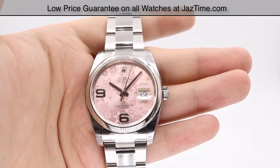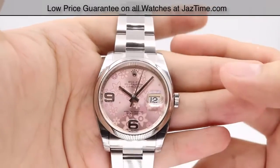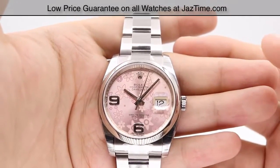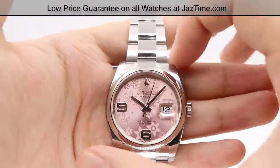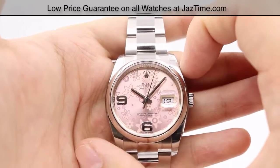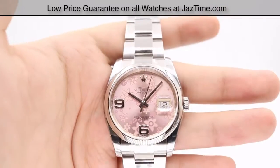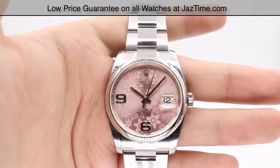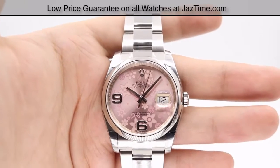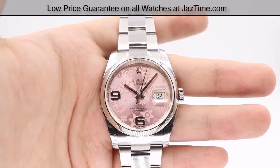Moving on to the bezel — as you can see, it's a nice dome bezel with a high polish, which adds more shine to the watch. Moving on to the case size, we have a 36-millimeter case diameter. It's made out of 904L steel, which is Rolex's in-house made steel. It has a little more shine, a little more durability, and extra corrosion resistance.